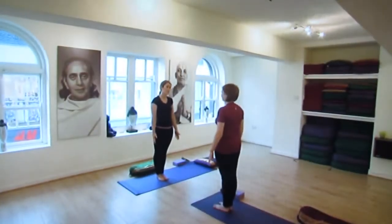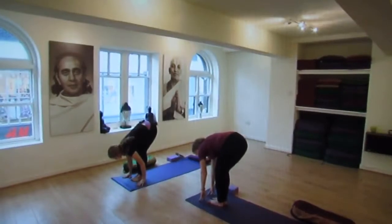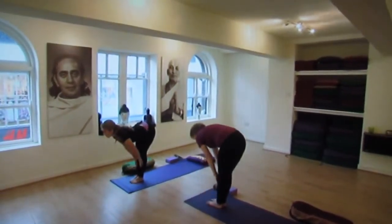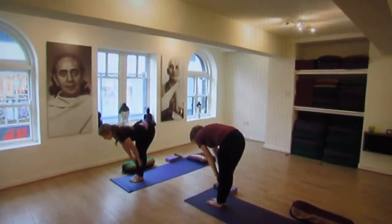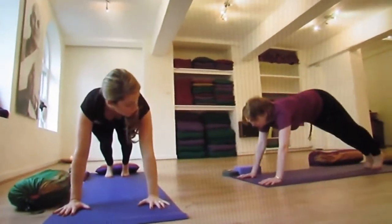Next we'll do a few rounds of sun salutations. Inhale to lift your arms out and up, and then exhale to fold. Bring your hands down onto the ground. Inhale, half lift, bring your hands to your shins, open your chest. Exhale, hands down, step back into plank, lower down.